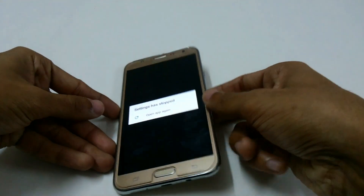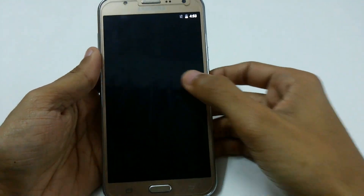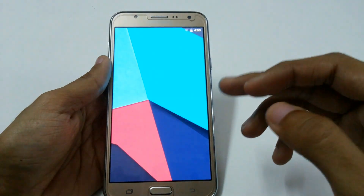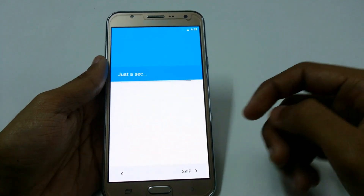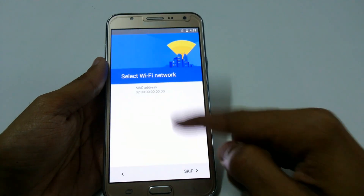Here you can see I am getting a pop-up saying 'Settings has stopped.' I clicked Open App Again and it is just lagging a lot. This is the most common bug of CM14 for now on the Samsung Galaxy S7.